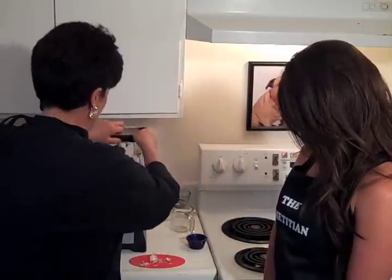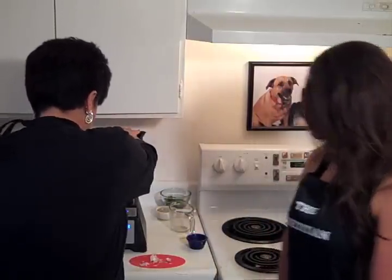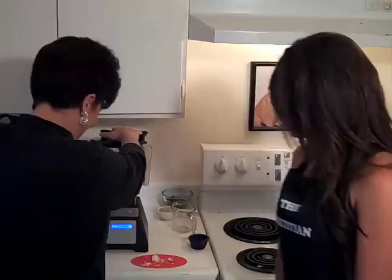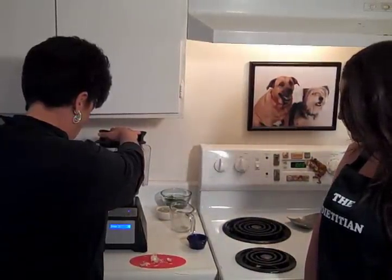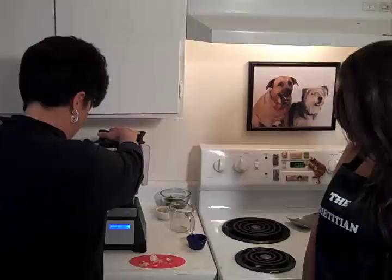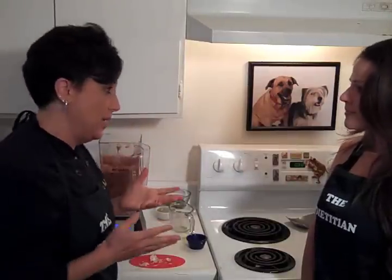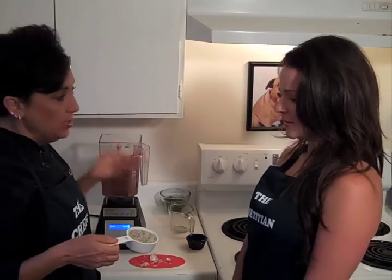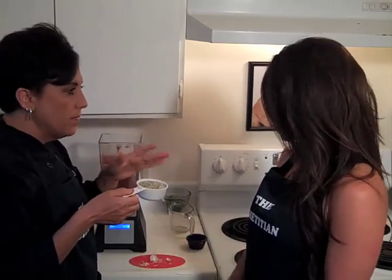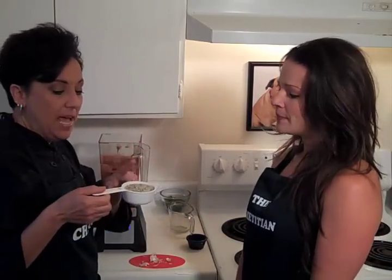Now I'm going to blend this. And that really didn't take much longer than opening up a can of bean dip. If somebody is completely wanting to be nut-free or seed-free, or fat-free, they could eat it like this without the hemp seeds — and it would still be delicious.